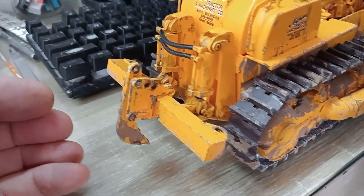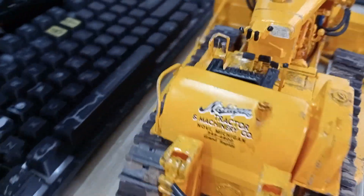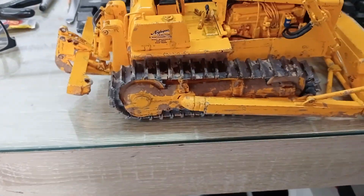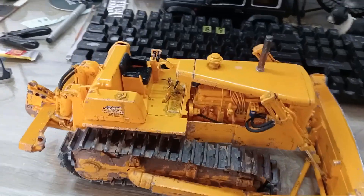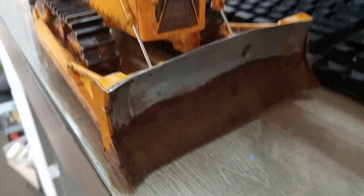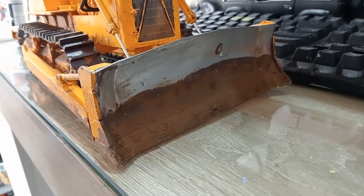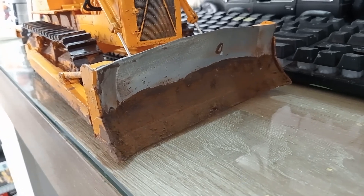I've done a fair bit of weathering on the bulldozer, and I chose to use that decal set. I sprayed the plough on the front with some aluminium — chrome spray, sorry — just enamel chrome bright spray.